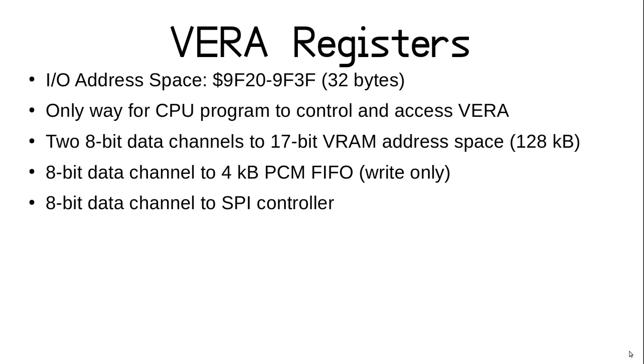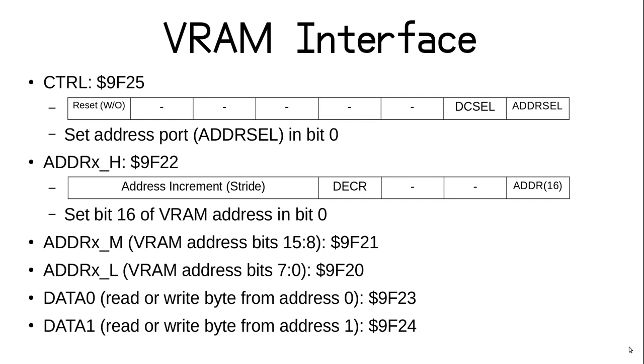The VRAM memory is structured in a way that makes it possible for an 8-bit computer to use it. VRAM has a 17-bit address space with two 8-bit data channels that can be connected to the X16 data bus. It also has two more 8-bit channels used for sound and the SD card. The first step for any VRAM access is to specify which data port you are using. This is done with the VERA control port at hex 9F25 by setting bit 0 to the desired port. The address bank register also lets you specify a stride value that updates the VRAM address each time the port is accessed.